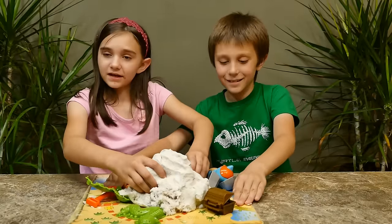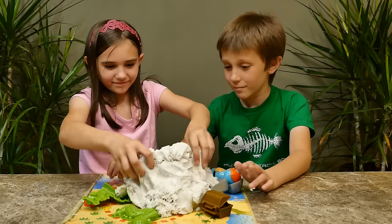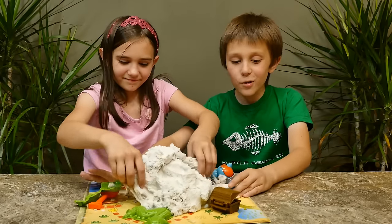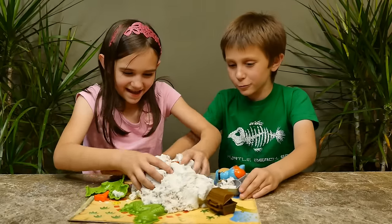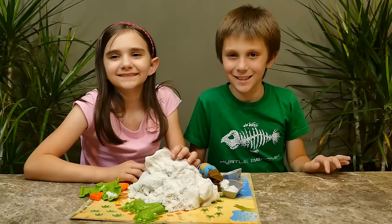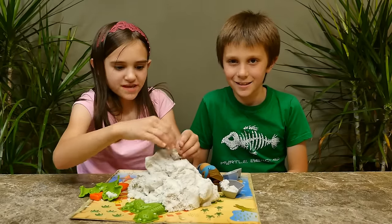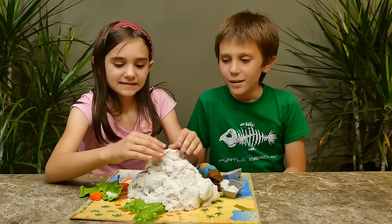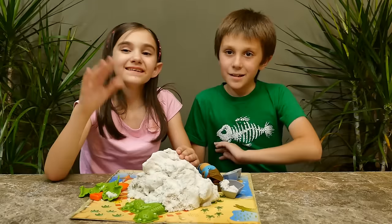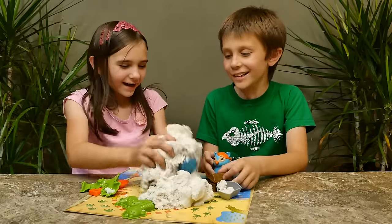From one to ten, I'll give it a nine. Awesome! I'll give it a nine as well. That's great! The island's moving! Thanks again to Play Visions for sending us this awesome set! Yeah, I really like it! Until next time guys — bye! I wonder if that guy is still alive. He's going to get my treasure! Bye guys!